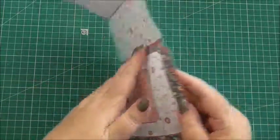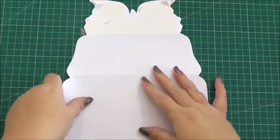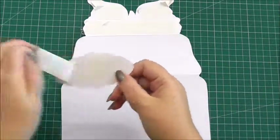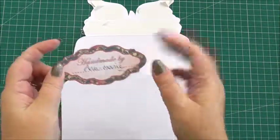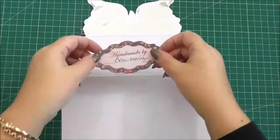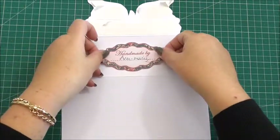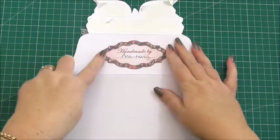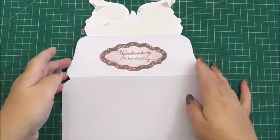Now I'm going to turn the card over and add my handmade sentiment. I've added my name and I'm going to position it just to the back there, towards the centre, using double-sided tape.